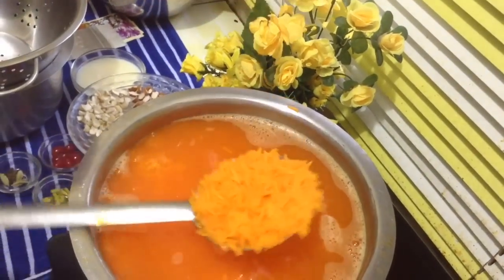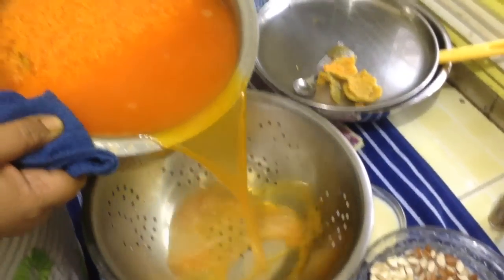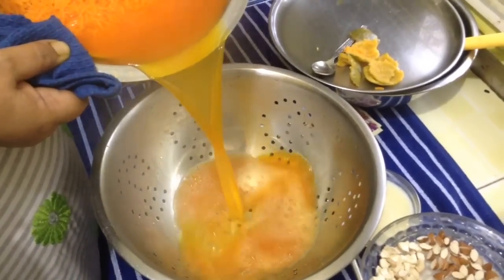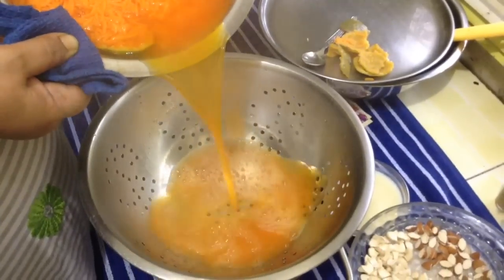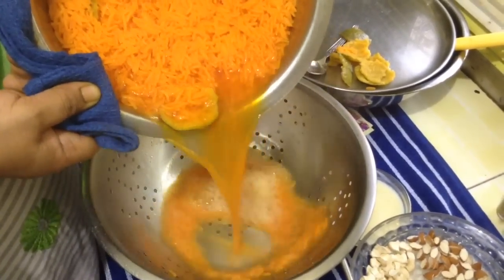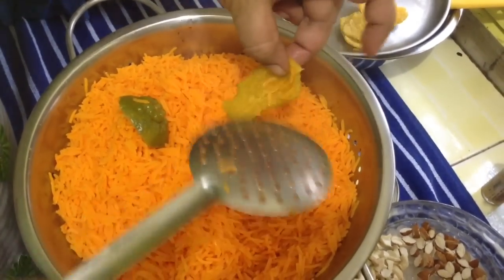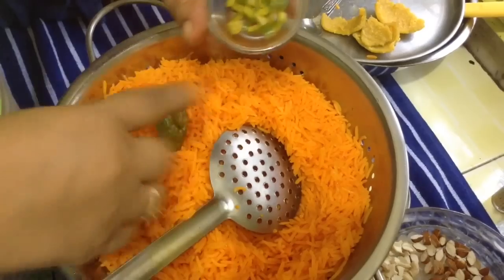The rice is done. Put out the flame. Now we have to drain out all the water. Keep your preparation ready before starting to prepare zarda. We have to drain every drop of it. With the help of a spoon, separate these peels. I like the flavor of orange peels in zarda, so I have cut them into small pieces.